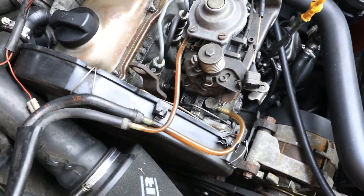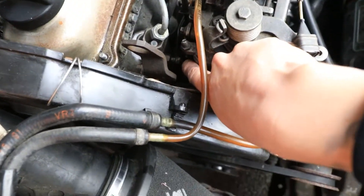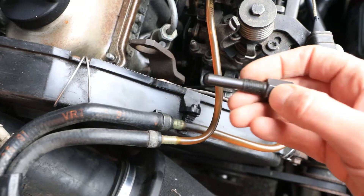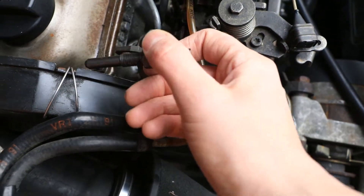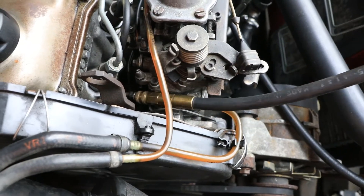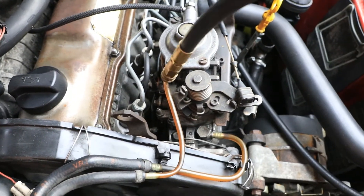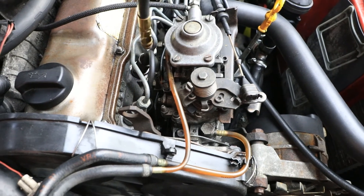Okay, straight away we've come across a problem. The glow plugs are down here and while yes we can maybe get the adapter in there, we're going to struggle getting the hose on there as well because of how tight it is against the fuel pump. So unfortunately we're going to have to do it by taking the injectors out instead.